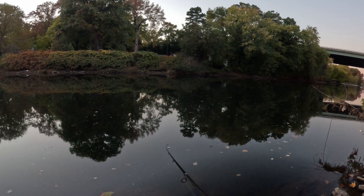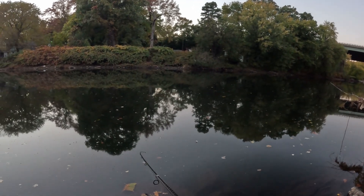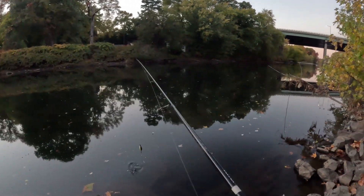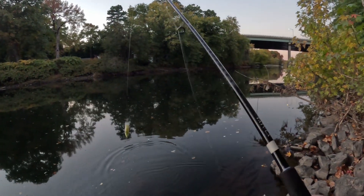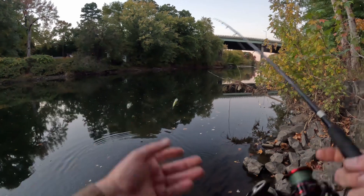Burning a squarebill — one of the most deadly techniques, guys. Just showing you all different stuff that works: jerkbait, squarebill.